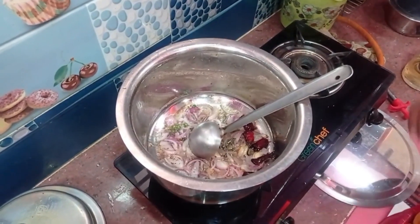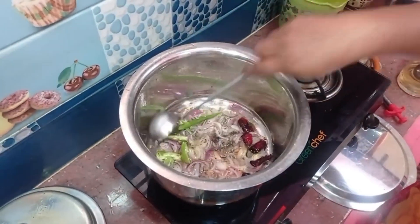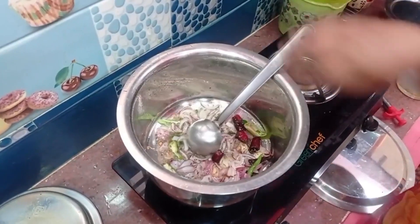We are going to put the eggs in the pan and we are going to pour it in the pan. Put the eggs in the pan and then we will pour it in the pan, and we will pour it in a bowl, and we will pour it in the pan.